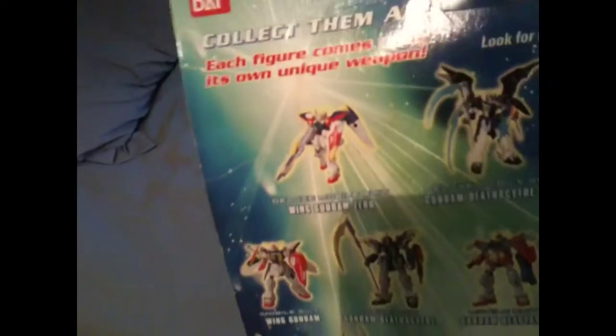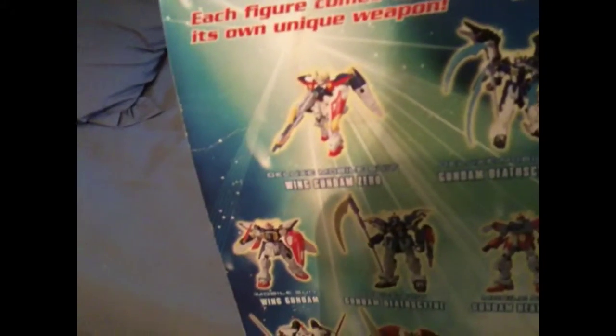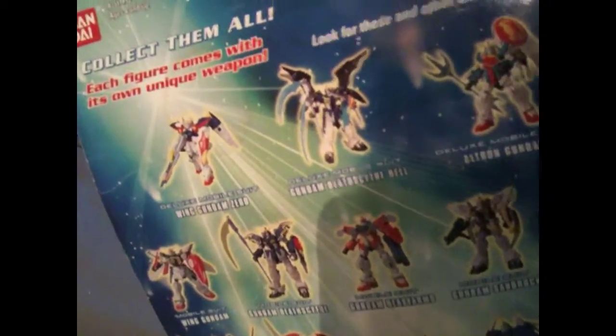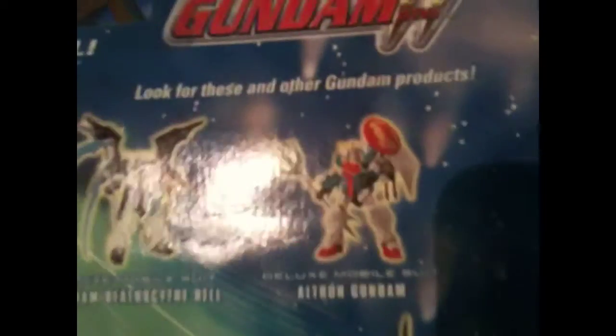On the back of the box it says 'collect them all' and shows all the awesome Gundams. It shows the original Wing Gundam right here, or Wing Gundam Zero. It shows Death Scythe Hell, which is the one I got. It shows Ultron — in the picture it looks like a version... no, he's on version 2, because the version 2 has some weird kind of little ears coming out of his head, different kind of antennas.